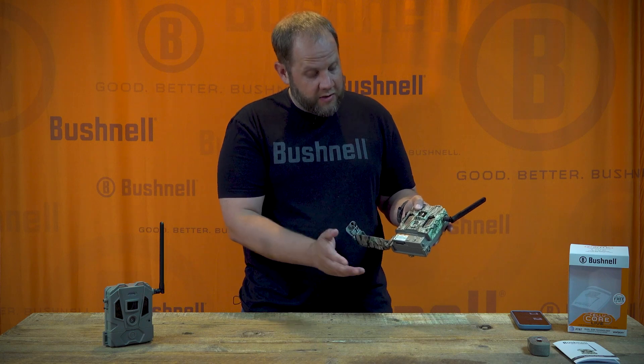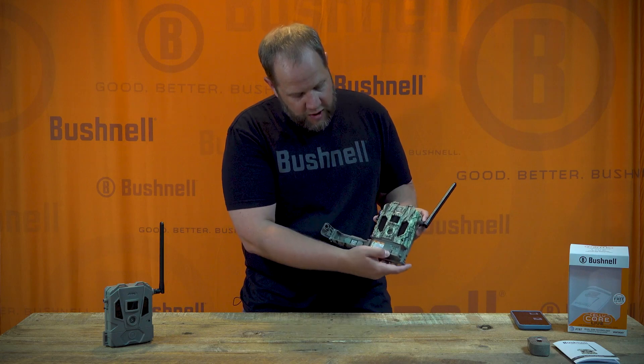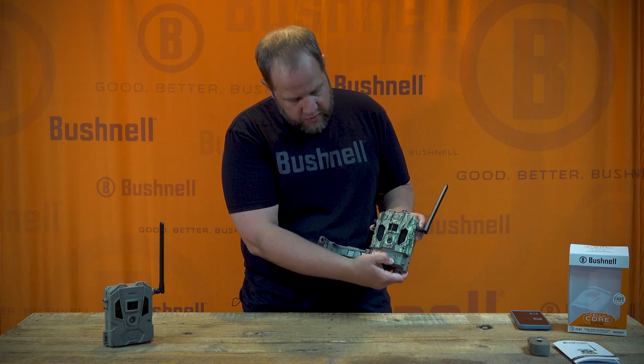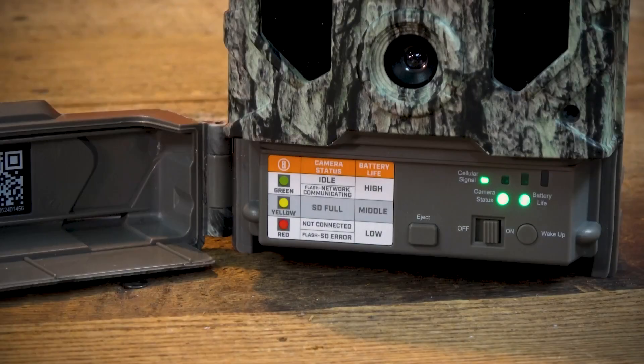Your hardware is now set up and ready for the field. Now you'll do the power up sequence to check for signal and connection. Flip the power button here. Connectivity will automatically find and connect to the strongest cellular network based on your camera's location. Once the status lights lock in on green, you're ready to go.